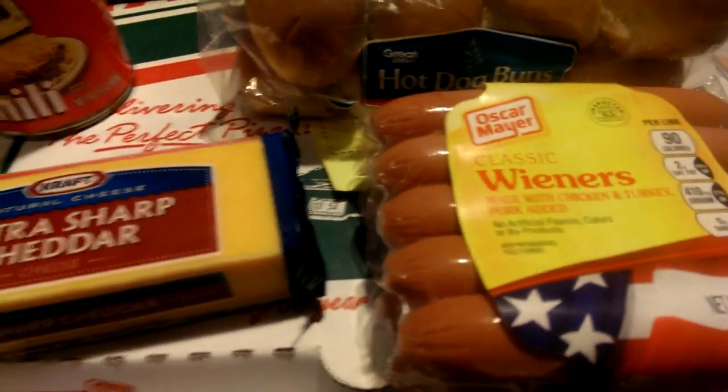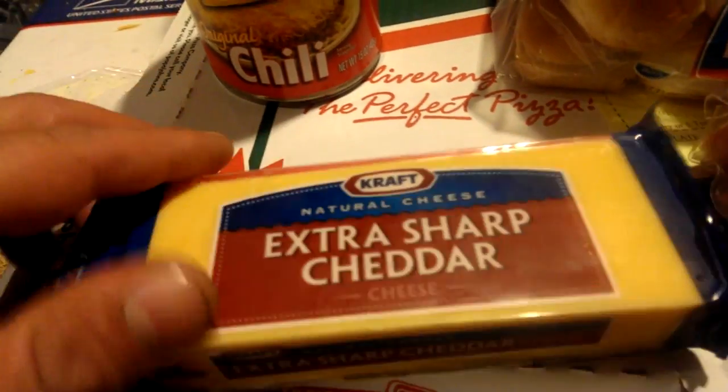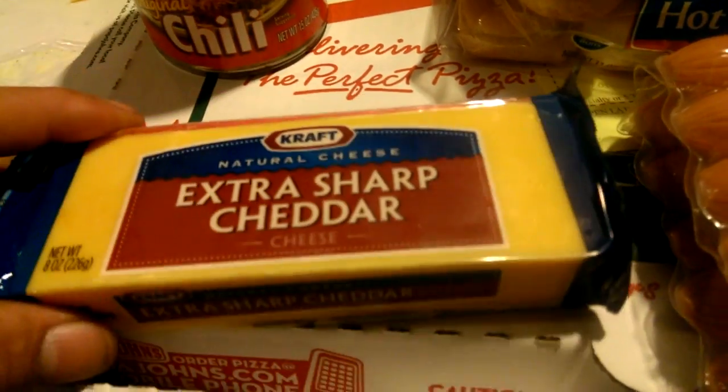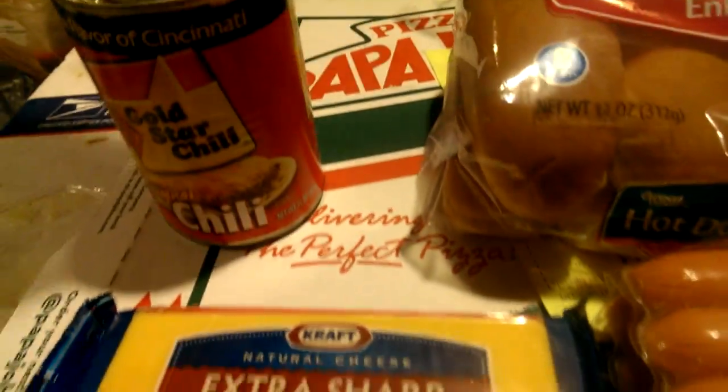Basically what you do is take some — I love extra sharp cheddar. You can get regular cheddar, but I don't like the cheese in the bag because it doesn't really set well. I like to hand grate my own cheese.